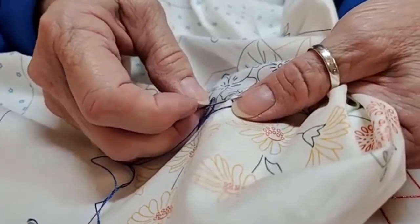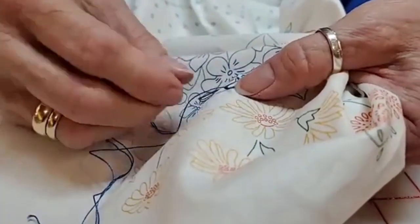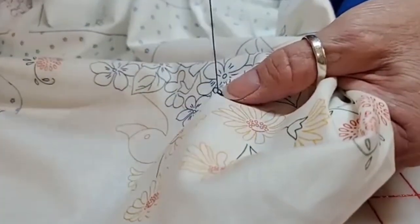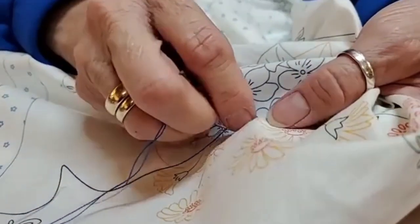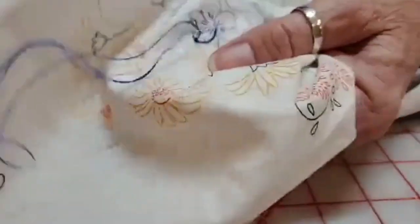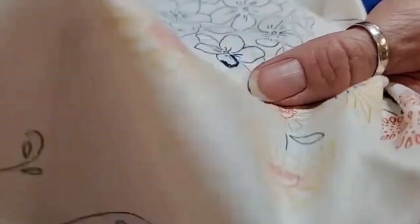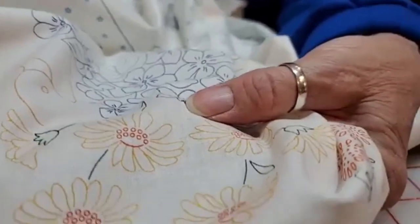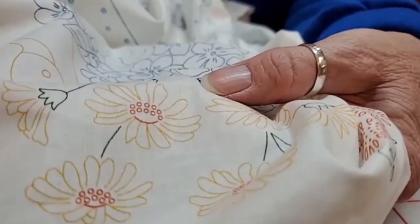I want to show you a little thing I like to do: sometimes when doing this stitch going around a curve — like at the tip of a flower — the thread will want to lay over. So I just go in right behind where I stitched and put a little tack stitch to hold it in place and keep it from falling over. Sometimes they want to kind of roll in when you're going around a curve.